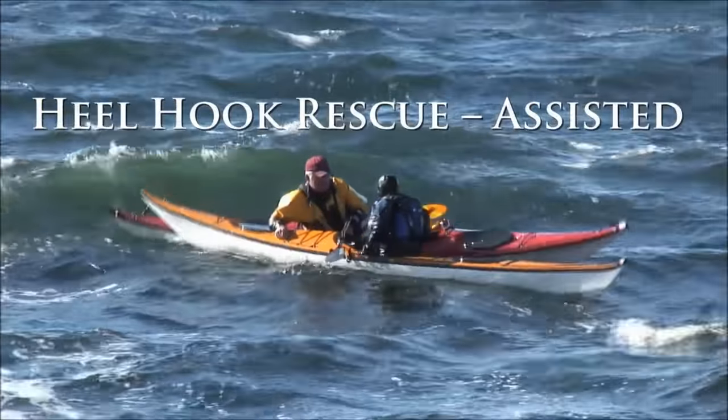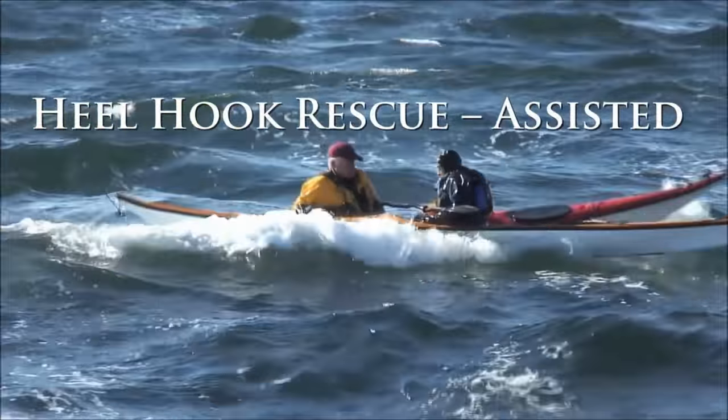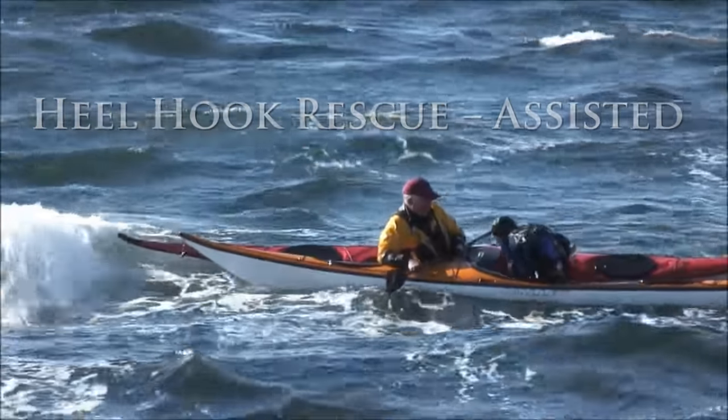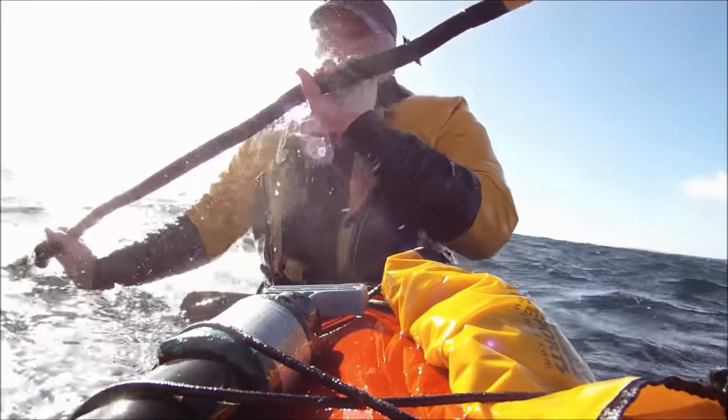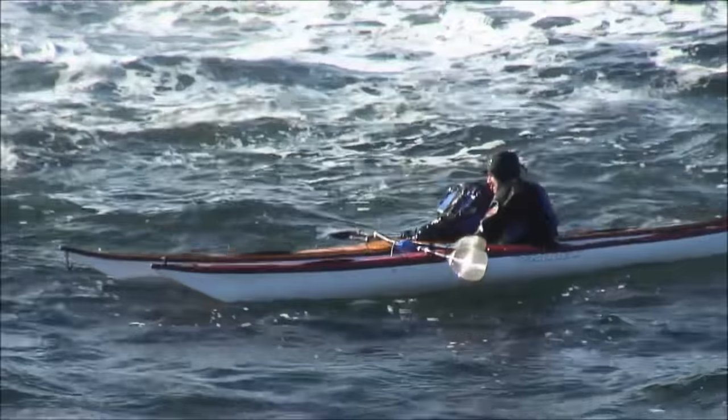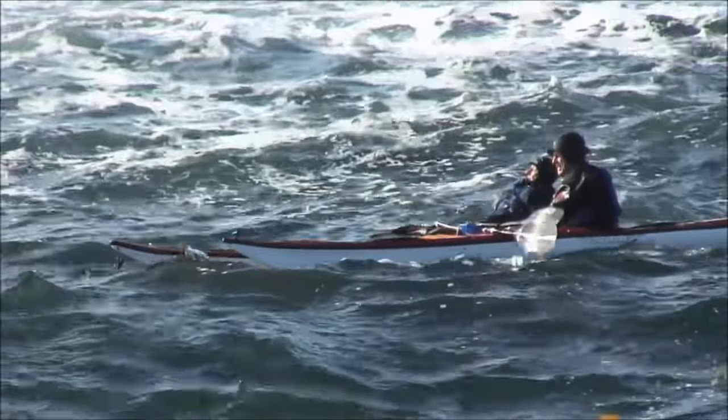We'll show assisted rescues in calm and in choppy conditions. It's worth practicing rescues in both to become fast and efficient. Later coaching sessions will cover self-rescues, in particular how you can teach yourself the necessary skills. But we'll start with a basic move common to many rescues and self-rescues.